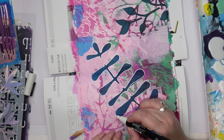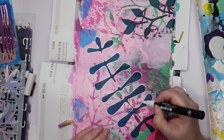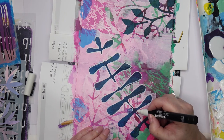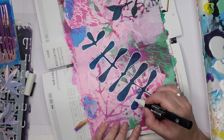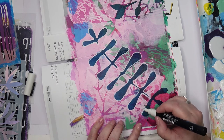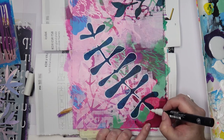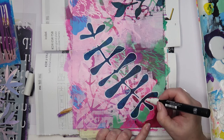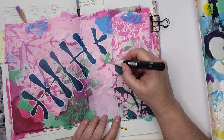With a Posca pen I'm going around the edges of those leaves just to accentuate them and make them stand out from the background a lot more. I do that on both leaf shapes. A couple of days later I had to go over and do it again because the white of the Posca pen had begun to disappear and soak up some of the other colors, so I had to go over it again later.